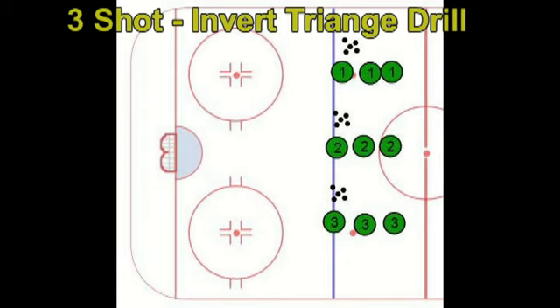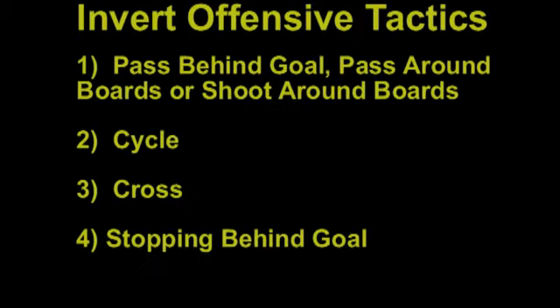In this clip, I'm going to show you a three-shot invert triangle drill. Invert offense can be defined as a pass behind the goal, a pass around the boards, a shoot around the boards, a cycle, a cross, or stopping behind the goal to set up an offense.